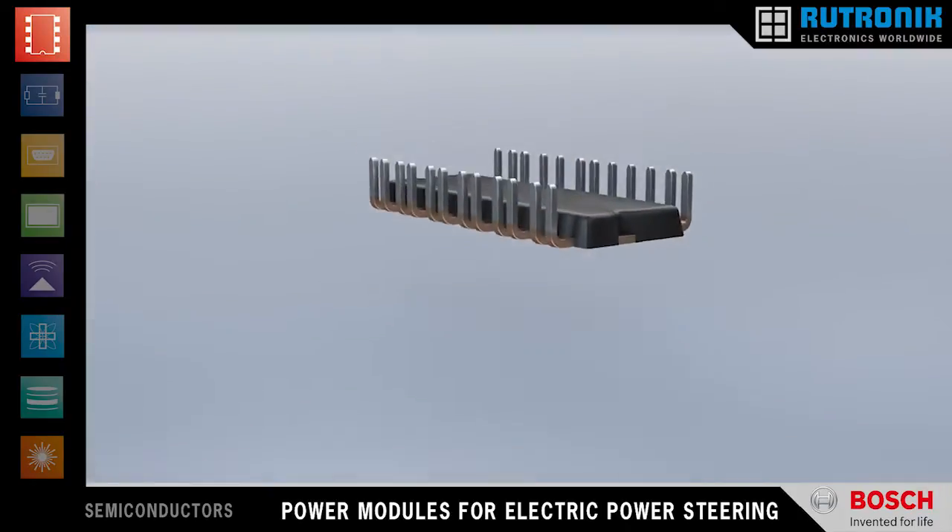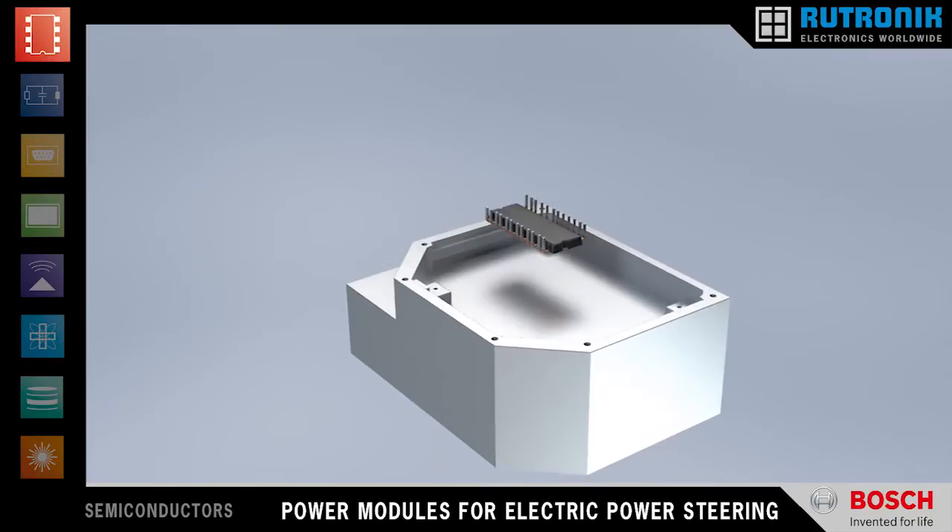Since all direct power connections between the MOSFET chips are inside the module, a PCB with fewer layers can be used. Through-hole soldering contacts guarantee a reliable high current connection. The entire module is protected by a robust and durable mold compound.